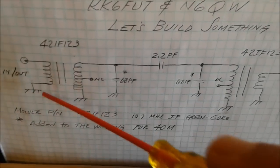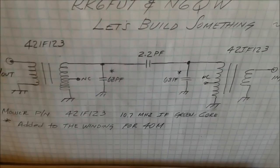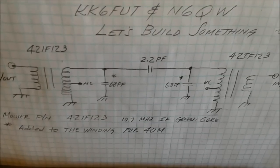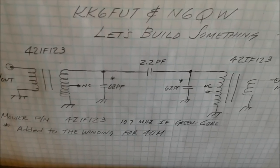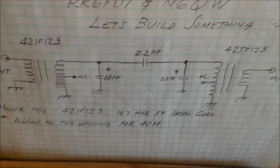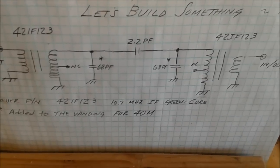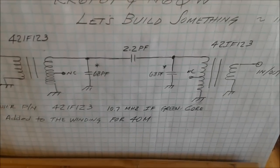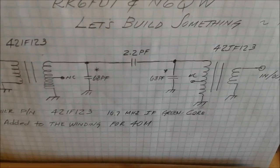I peaked it up and tuned the two transformer cores — it's a green core — and was able to sweep it. It drops off dramatically at the very low end of 40 meters, so anything below about 7.020 is going to be rejected, and anything above 7.280 is going to be rejected as well. You can adjust this as you like, or use the TFMS approach — tune for max smoke — if you don't have an Arduino DDS.